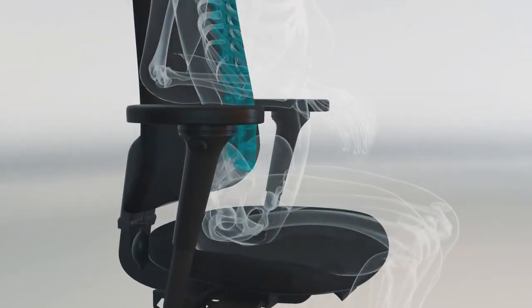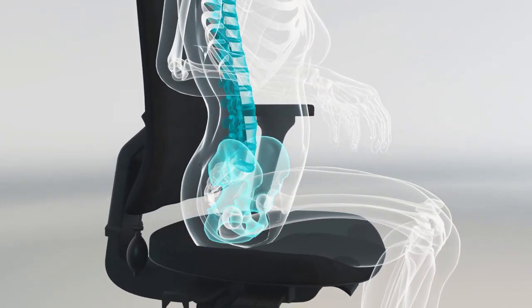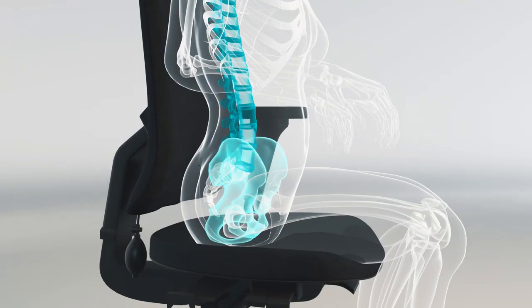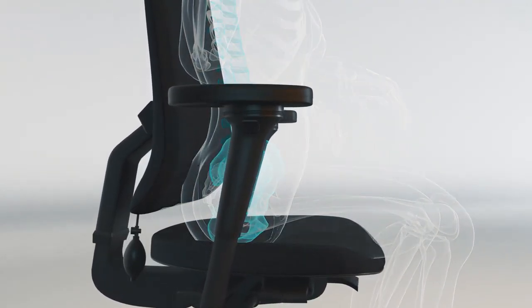As you sit down, the pelvic bone is rotated backwards and the lumbar spine is flattened. An important goal in all sitting is to rotate the pelvis forwards to maintain the shape of the lower back, as we are in the standing position.